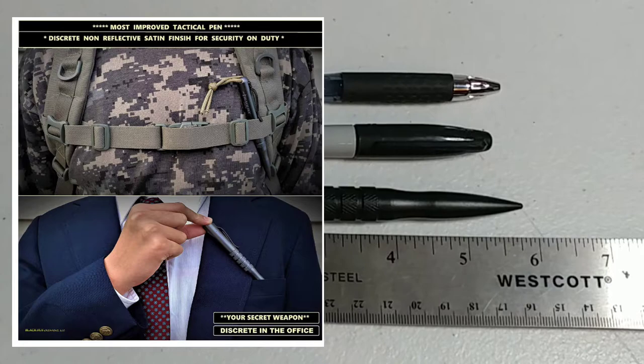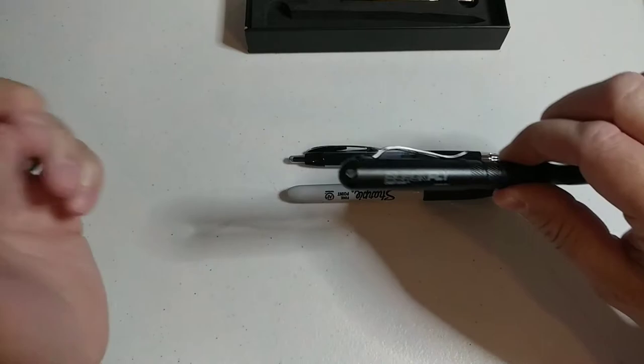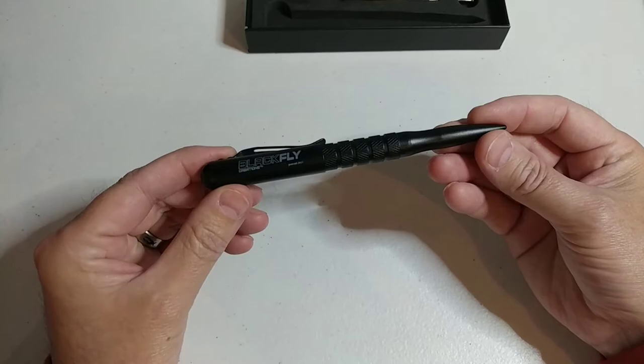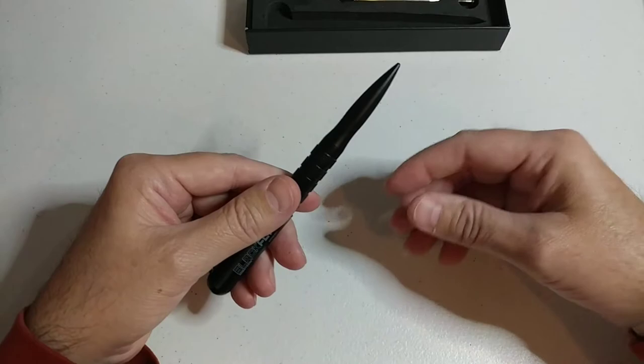In our opinion here at Black Flag Creations, a tactical pen is supposed to be tactical — it's supposed to be discreet. It's not supposed to stand out; it should look just like a regular pen, not a self-defense kubotan or weapon, which is what it can be used for.